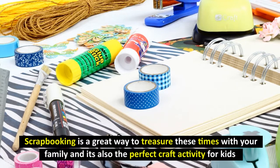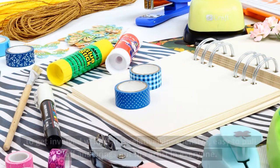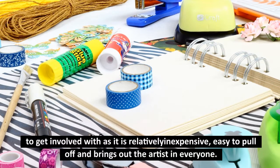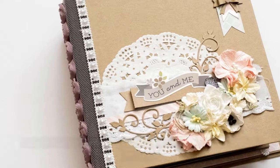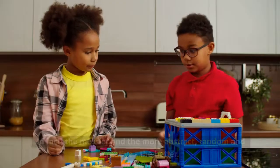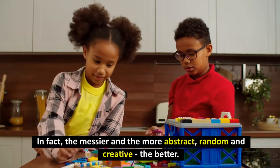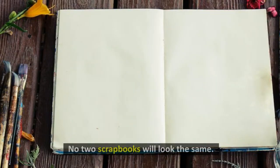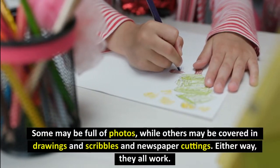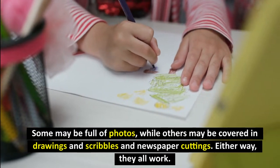Scrapbooking is a great way to treasure these times with your family and it's also the perfect craft activity for kids to get involved with, as it is relatively inexpensive, easy to pull off, and brings out the artists in everyone. The best thing about scrapbooking is that nothing has to look perfect. In fact, the messier and the more abstract, random and creative, the better. No two scrapbooks will look the same — some may be full of photos, while others may be covered in drawings and scribbles and newspaper cuttings. Either way, they all work.